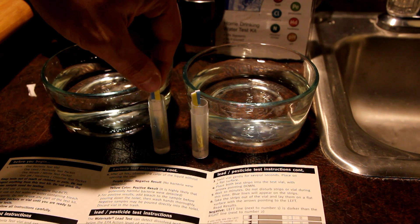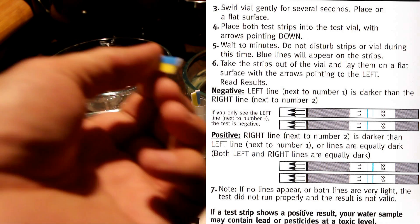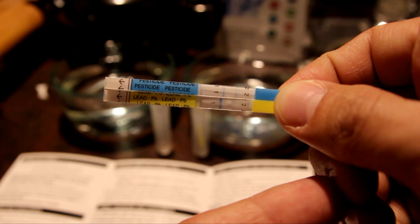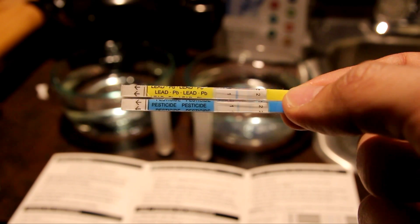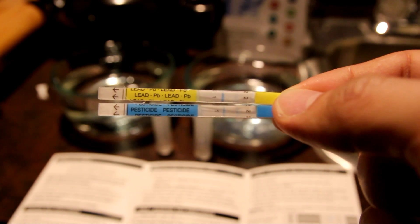It's been 10 minutes, so let's take the lead and pesticide strips out. The yellow strip is at one and the blue strip is also at one for the city water, meaning both are negative — it only reads positive if the line is darker than the reference line. For the reverse osmosis water, it's the same — both strips are on the negative side. So neither water has detectable lead or pesticides.